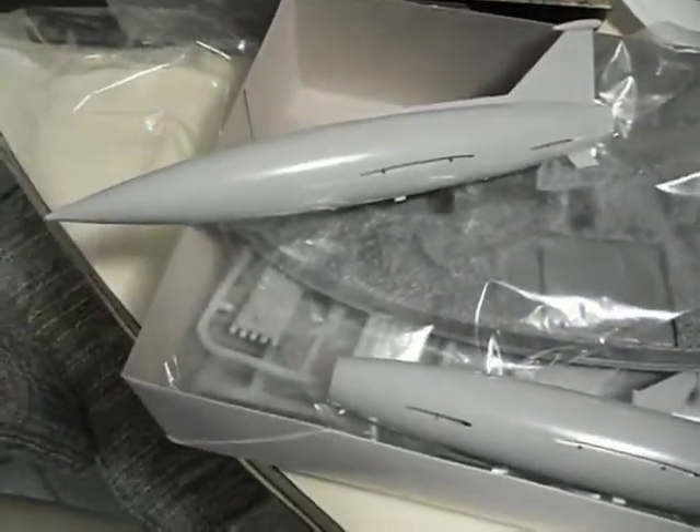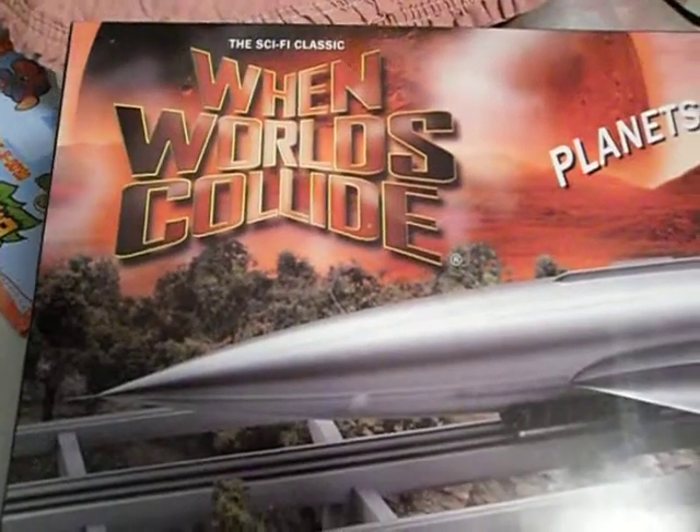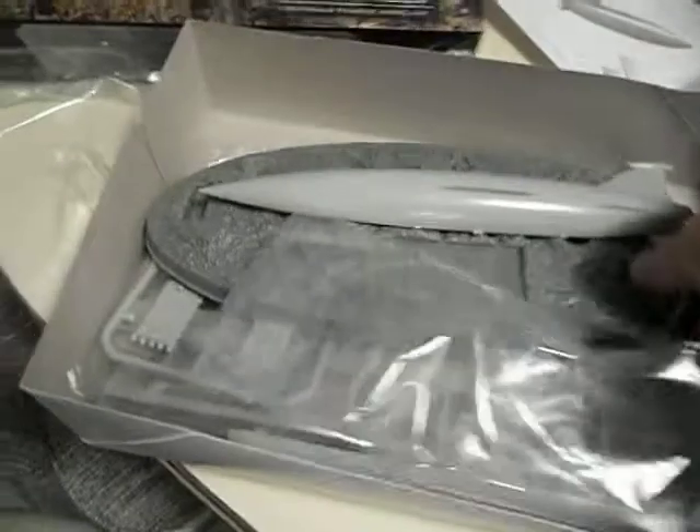This is the next kit I'm getting ready to build. It's called the Space Ark from the When Worlds Collide movie. And that's the box art. Here the model is in pieces, and there are diorama and display instructions.